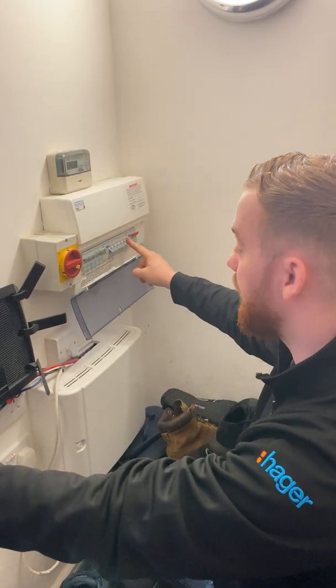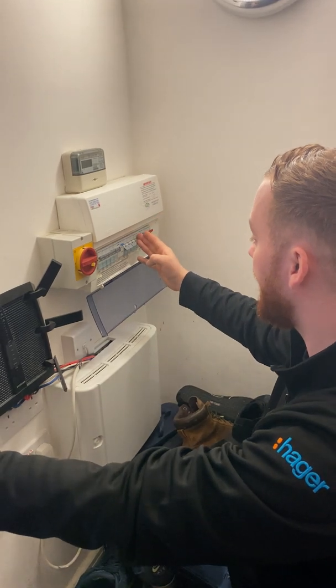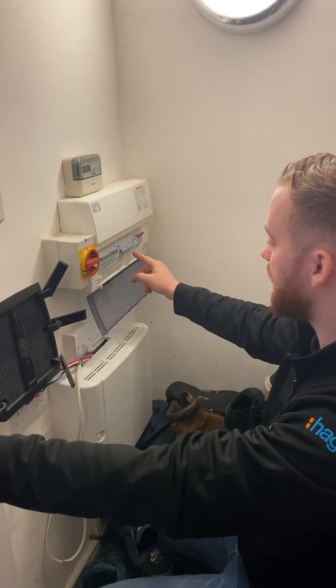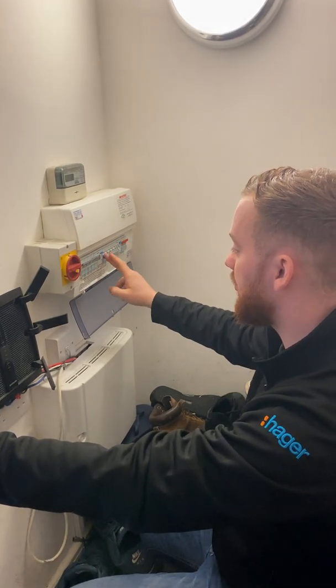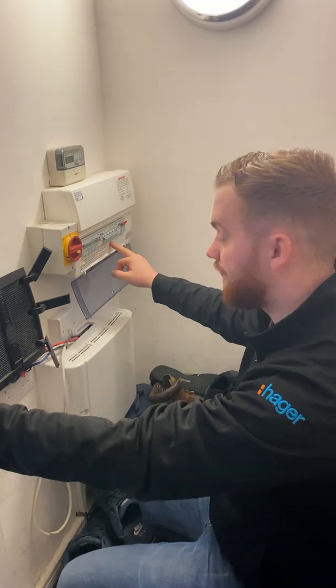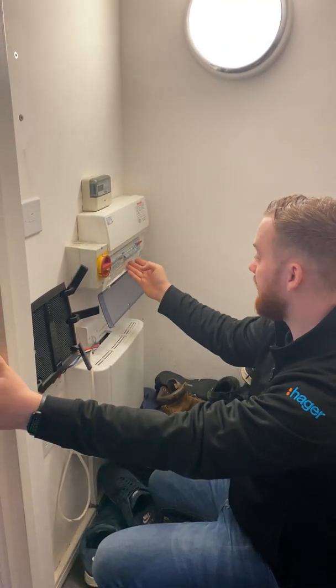If it doesn't reset, that means you've got a problem with something either plugged in or a problem on the circuit. We can see these circuits control what they're labeled as — cooker, sockets, solar panels, first floor lighting, and smoke alarms. The most simple check would be to go around and unplug everything that the circuit controls.